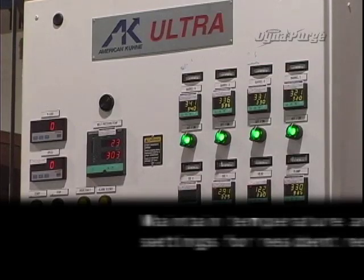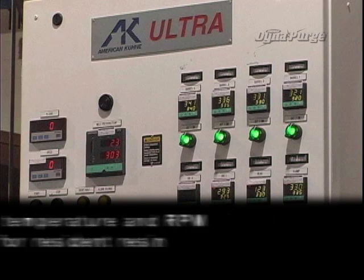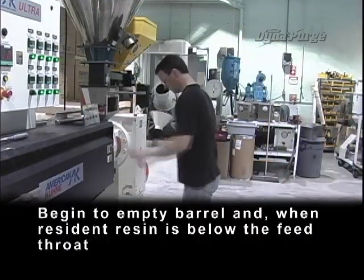Now let's get started. Maintain temperature and RPM settings for resident resin. Disconnect or shut off auxiliary feeding equipment and thoroughly clean the hopper.